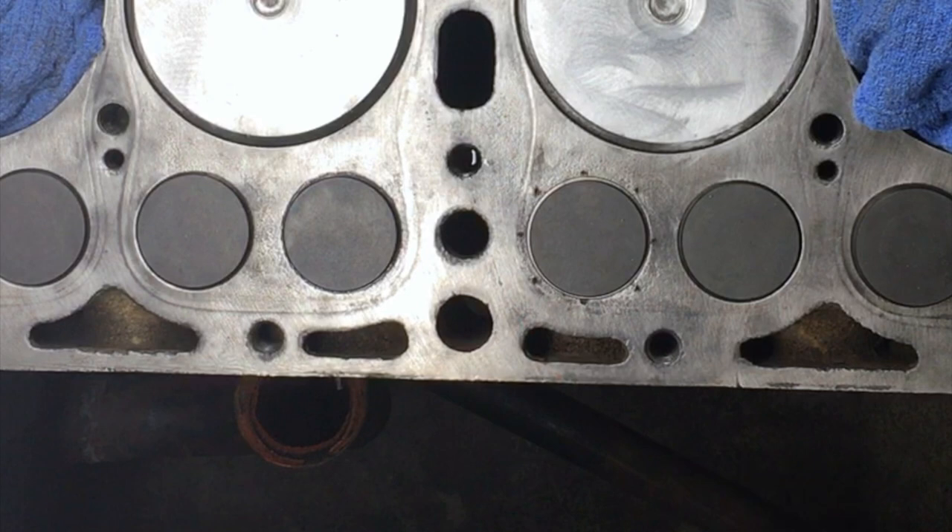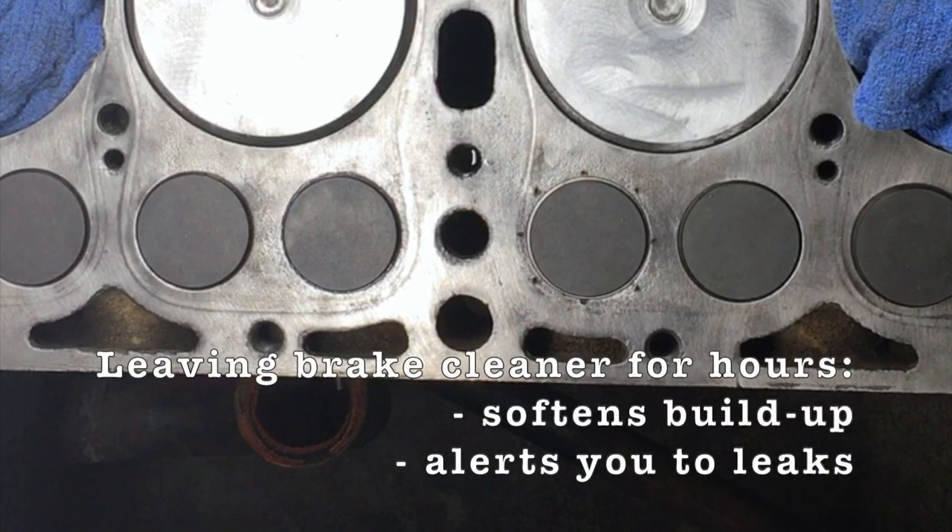Your goal here is twofold: you are softening and dissolving the crud that's in the borehole, and you're also testing each borehole for leaks. If you come back later and one of the boreholes is empty, you'll know that one has rusted through into the water jacket.